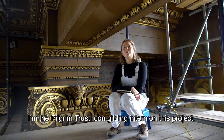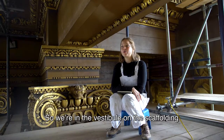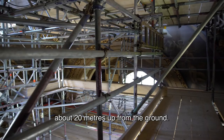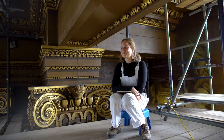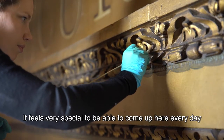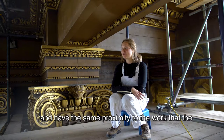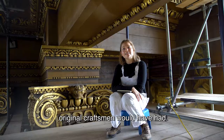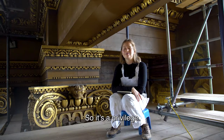I'm Eliza Doherty and I'm a Pilgrim Trust icon gilding intern for this project. We're in the vestibule on the scaffolding about 20 meters up from the ground. I'm okay with heights luckily, but it feels very special to be able to come up here every day and have the same proximity to the work that the original craftsmen would have had, and to have that kind of connection with the past. So it's a privilege really.